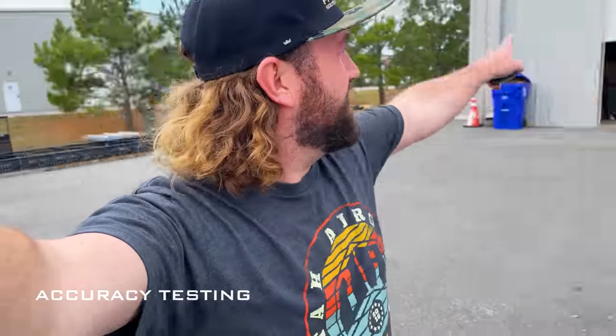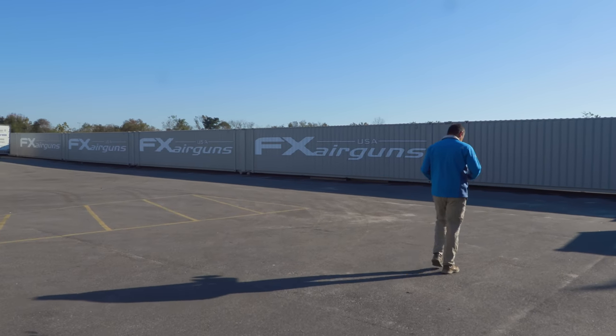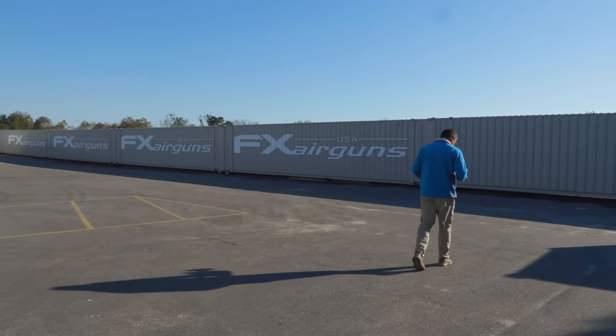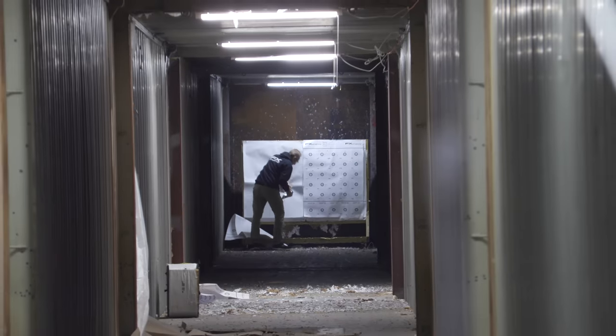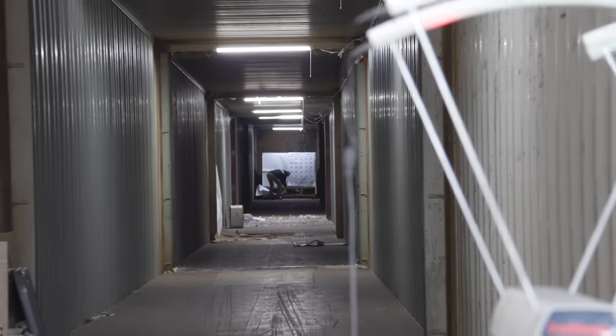One of the best parts about being here at FXUSA is that the warehouse is right behind us, and over here we have a 100-yard range — just a bunch of containers lined up. But it's all you need for a nice controlled environment. If it's windy, you can put yourself in here, get rid of the elements, and actually see what the gun can do without any external factors — great for testing purposes. We've also got another basically 280 yards behind us, so it's been fun playing around with a new gun.